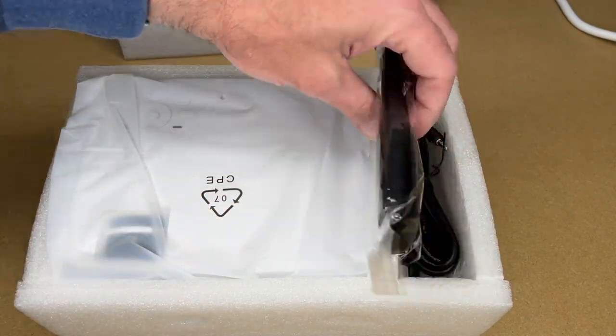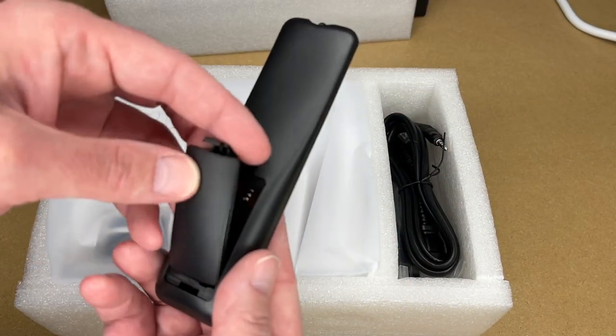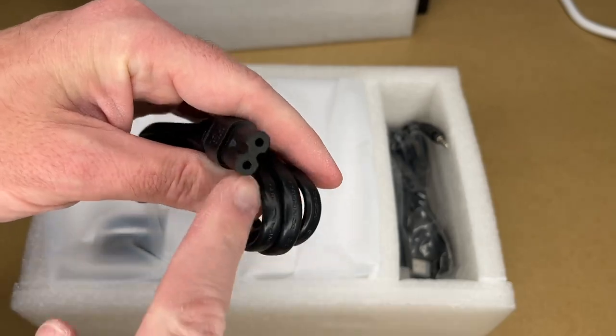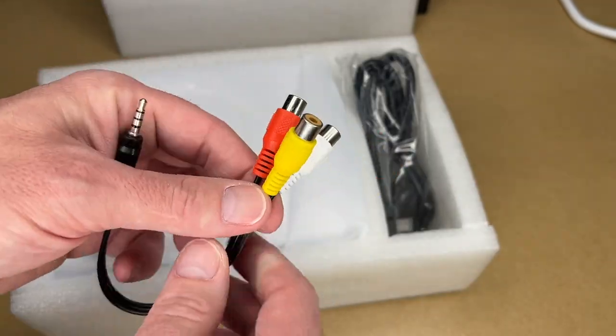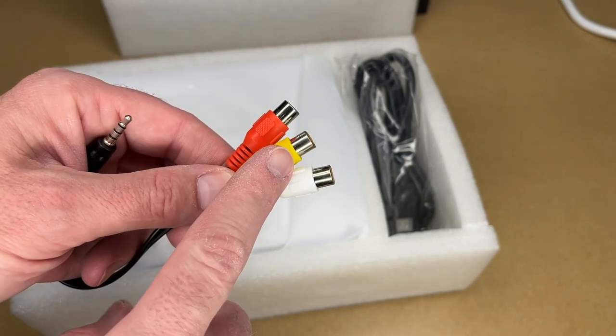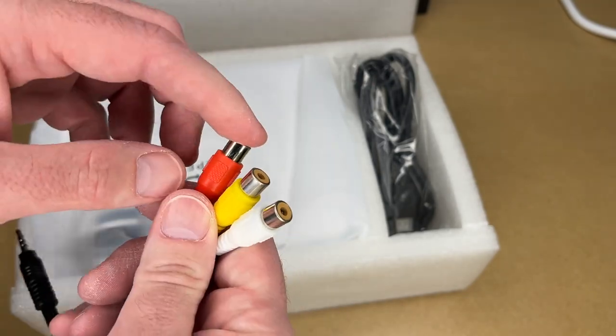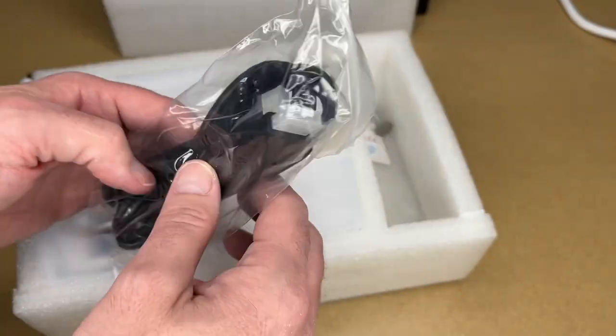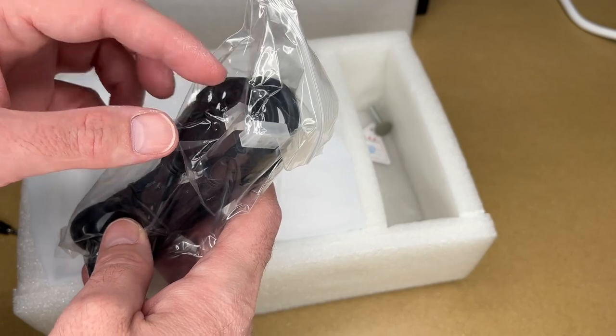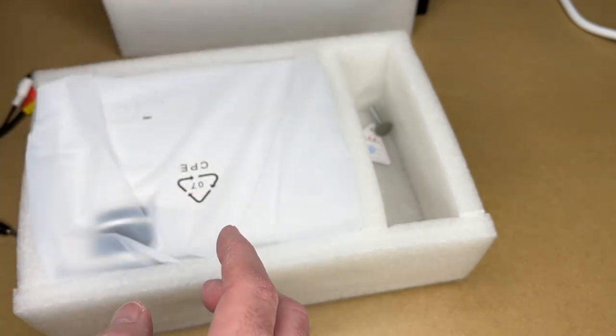Here's the projector and here's the remote. This takes two AAA batteries and comes with a power cable — a standard connector in case you were to lose it. There's an AV cable so you can plug in legacy devices like DVD players, old video game systems, or a VCR. It has right, left channel and composite input. There's also an HDMI cable for Blu-ray players, some DVD players, gaming systems — lots of things can plug in with that.